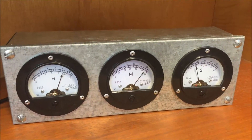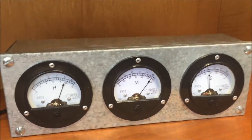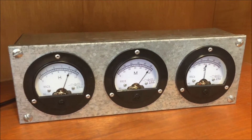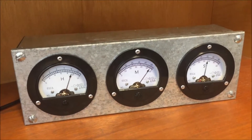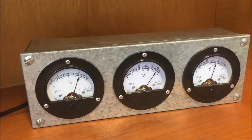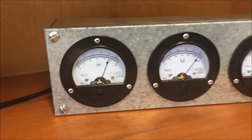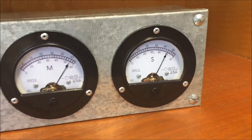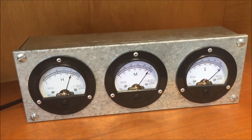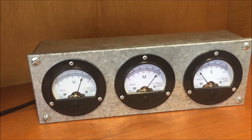The voltmeter clock is finally finished, mounted in this galvanized steel enclosure with the meters riveted in. I thought these meters looked particularly industrial and worked quite well in this metal case. It's telling the time quite accurately — it is 9:55 and some seconds. The Arduino Mini survived its ordeal and is quite happily working inside there now.